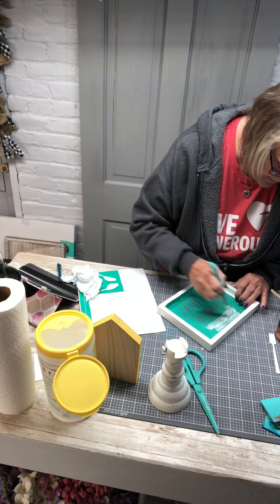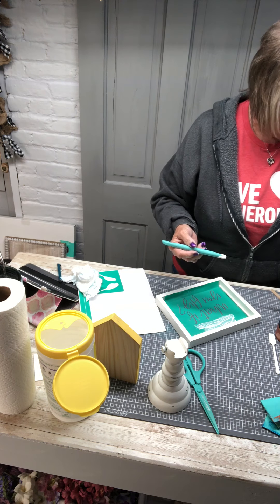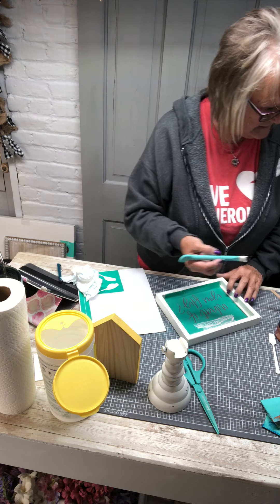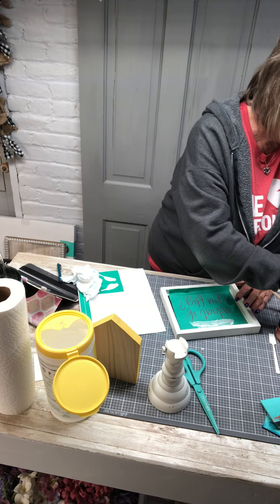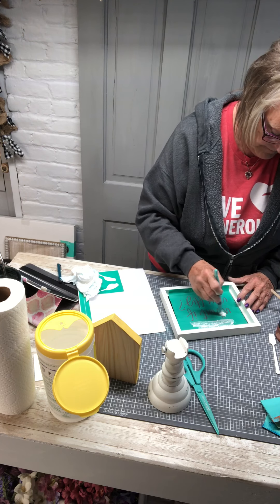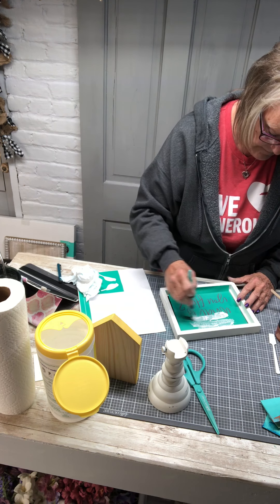Okay guys, I'm gonna try it again — I'm just gonna record it and put it on Facebook. So I've taken my design off and I'm gonna do my words in white this time.